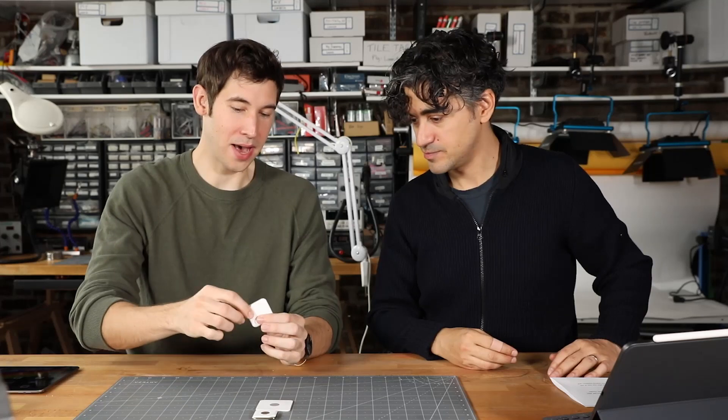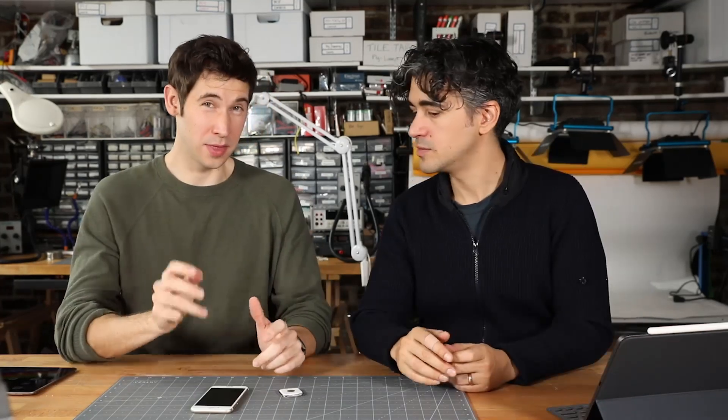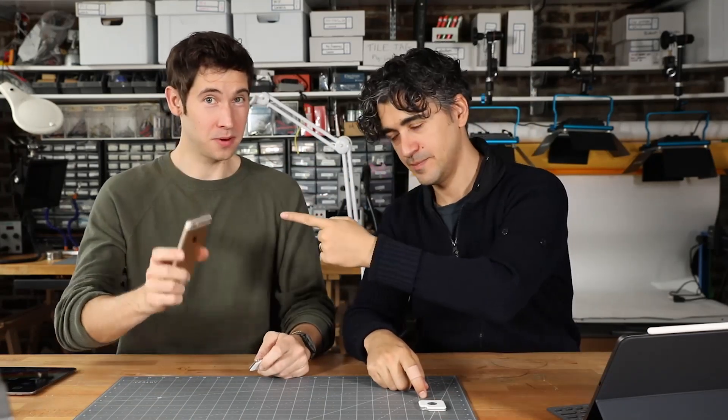What's a Tile? It's a Bluetooth beacon. These little battery-powered devices are periodically sending out a Bluetooth signal that can be sensed by your phone. It does three things: it helps you find your tile, you can use the tile to find your phone, and it has a crowdsourced GPS feature so that other tile tag users in the community can help you find your lost tile.